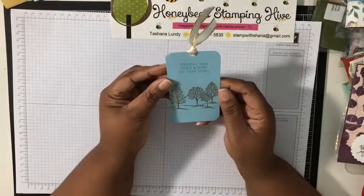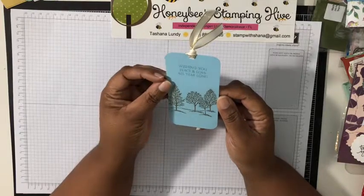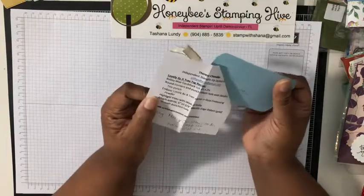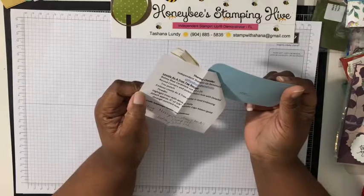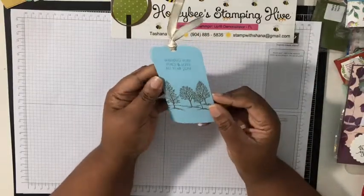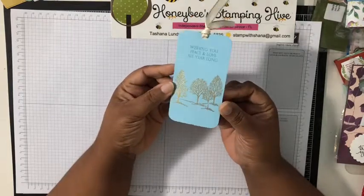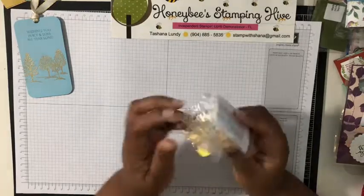A tag — 'Wishing you peace, love, and all year long.' Theresa Chandler — pretty! And she embossed it — I didn't even notice. Look at all the glimmer. Wow. I love 3D items!